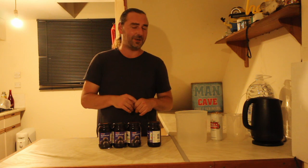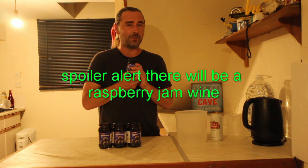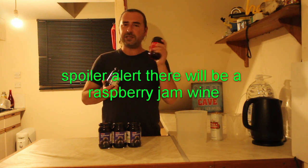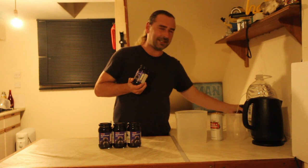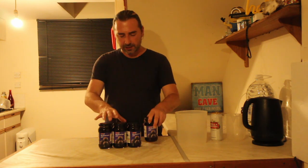And quick, because we like quick. I have made jam wine in the past — in fact I've made blackcurrant jam wine. I was thinking about making a raspberry jam but I don't think that's going to go with what I have planned, so I'm going to try and make a blackcurrant port using four jars of jam.